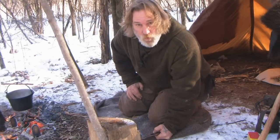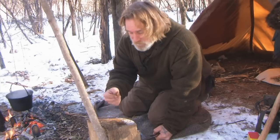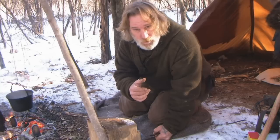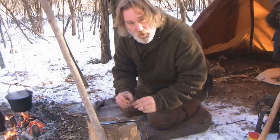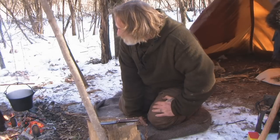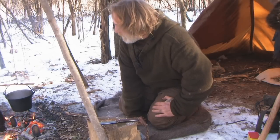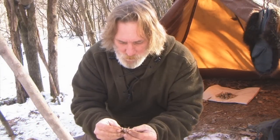If you think you're going to come out here in the wintertime and live off nuts and berries, think again. Better learn how to trap, better learn how to hunt, and you better be willing to eat what you kill. That's some good meat, fellas — good meat. Oh yeah, that's a good piece of meat.